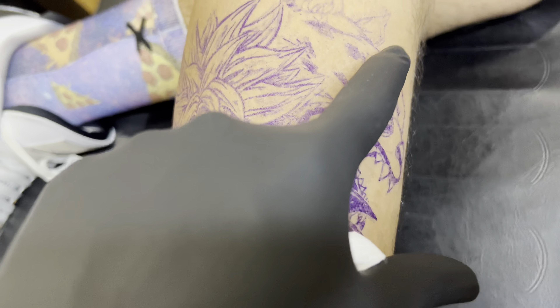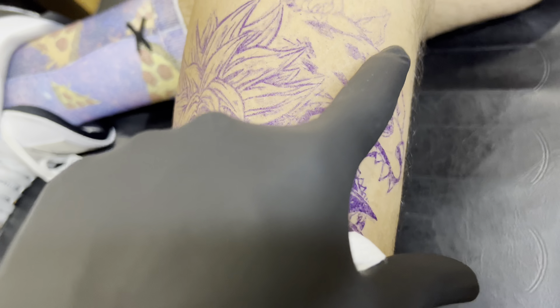So as you guys can see, all of this is kind of faded and some of these lines didn't translate as well. Right here we've got a double stencil. Overall it looks good, but I want to move it more to the left so that the hair spike sits in the right spot.